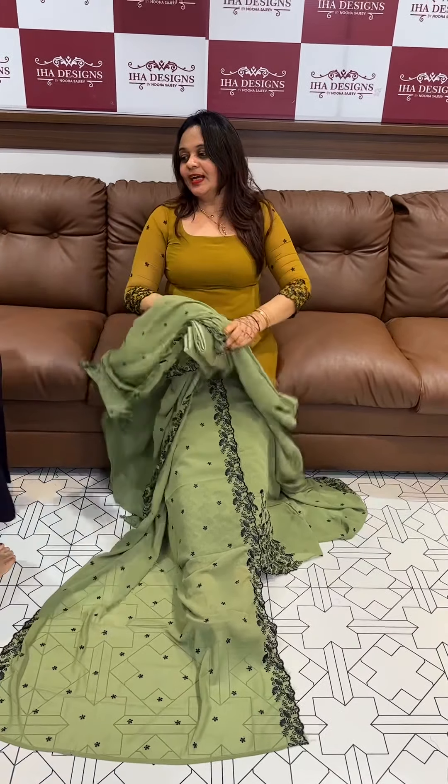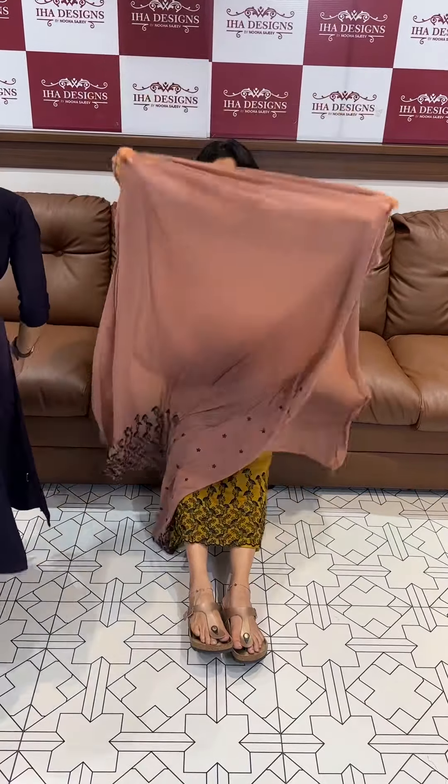Pistachio green — beautiful green — and sleeve same color shantoon pants with lining. Next color is mauve — beautiful eye color, dusty mauve colors.